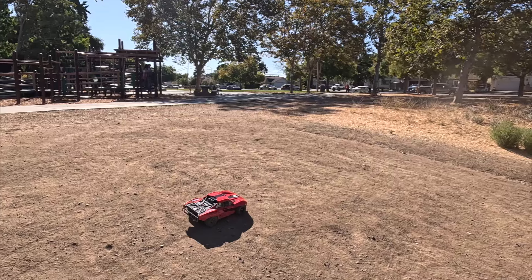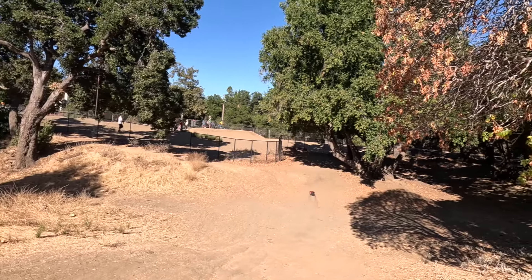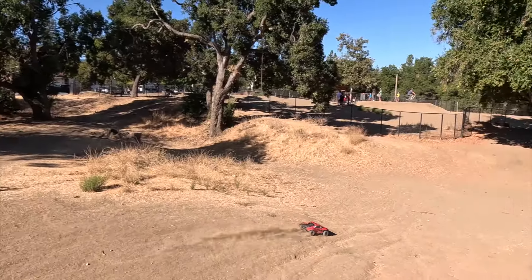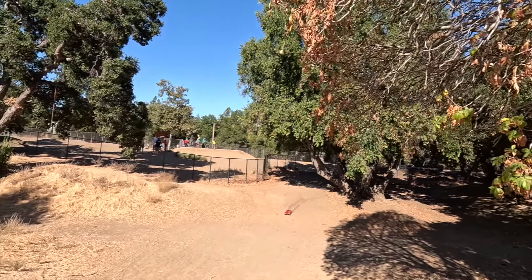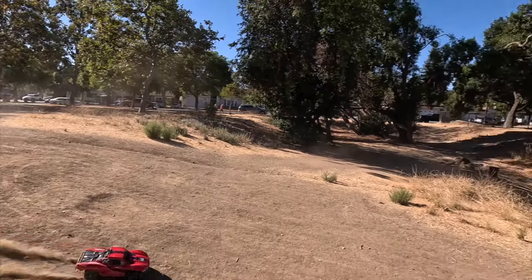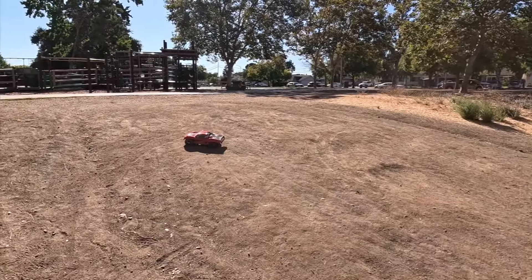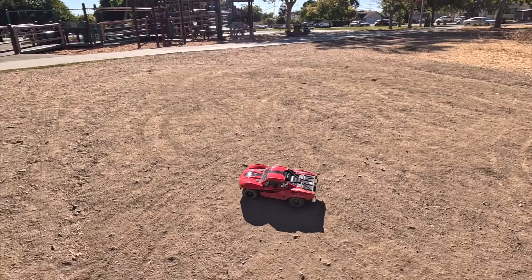If you took this out to your local track and were just running around in a novice or rookie class, I think people would be shocked. They would think it was a race brand from another manufacturer. It feels really light — it's got the super skinny narrow chassis and it doesn't roll a ton. The suspension is flat out perfect for dirt. Easy to drive.